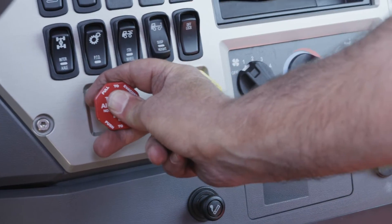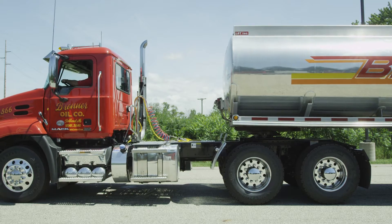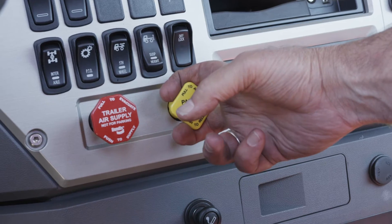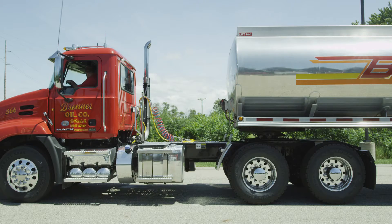Engage the trailer brakes. Back slowly into the trailer to relieve pressure on the 5th wheel locking mechanism. Engage the tractor parking brake while the 5th wheel is applying pressure to the kingpin.